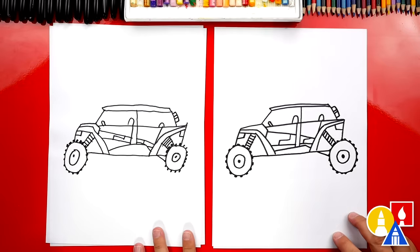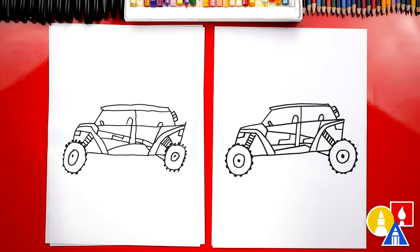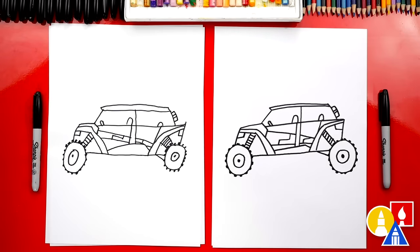Awesome, we did it! We finished drawing our ATV, but we still need to color it. This part we're going to fast forward, but at the end you can pause the video to match the same coloring. Are you ready to fast forward? Yeah.